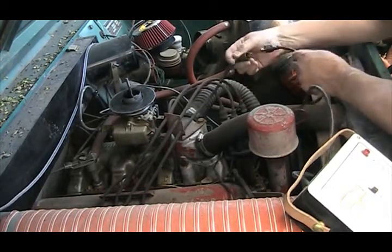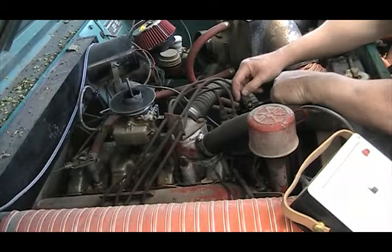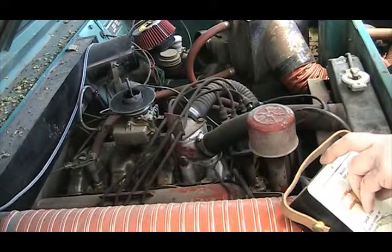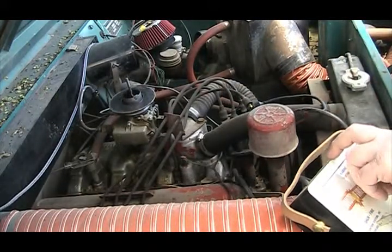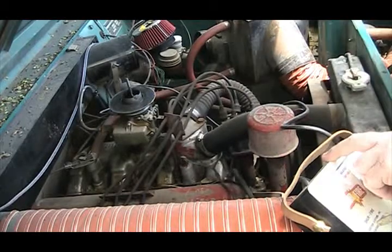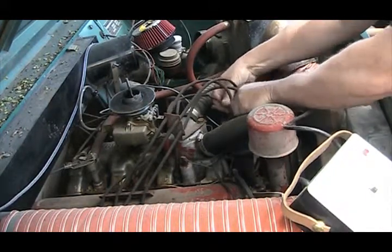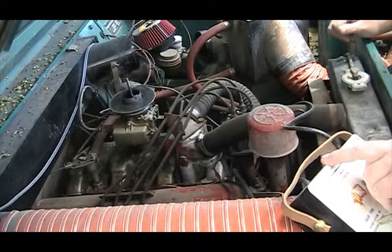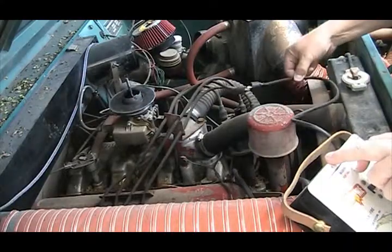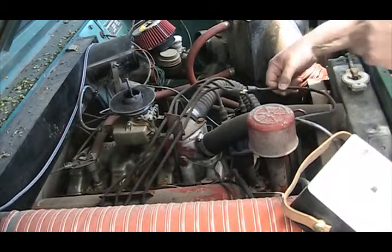You could take each one of these wires off and touch each one of them. What that would do is burn whatever is on the plug — sometimes it doesn't do anything. You can put them together like that too, just turn it on, to see if you can burn anything that's in the spark plug.